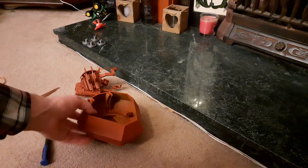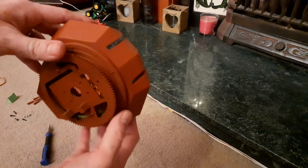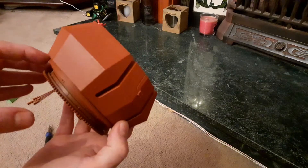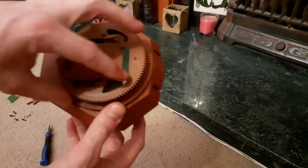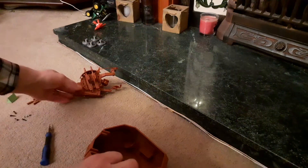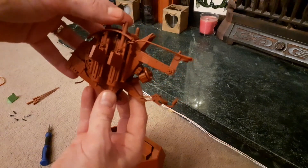Hi there guys, this is just a bit of a Wirbelwind turret that we're putting together at the moment. This is for the Panzer IV — a Wirbelwind turret that we've designed with some help from a friend. It runs a Henglong standard plastic turret ring, and here is the Flakvierling unit. I haven't got the barrels in at the moment.